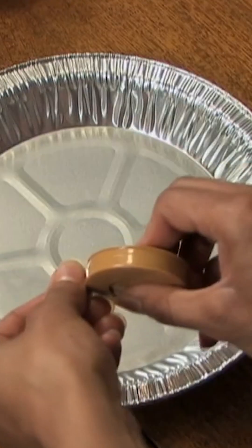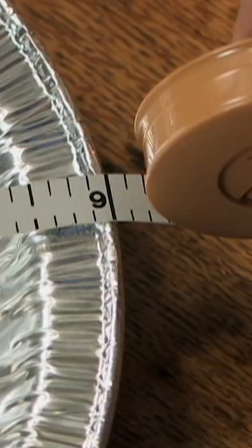This pan is 9 inches across. So what do you think the circumference is? 3 times 9 is 27, and a little bit more is about 28.